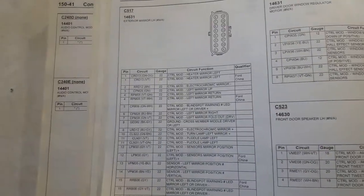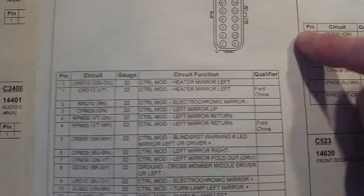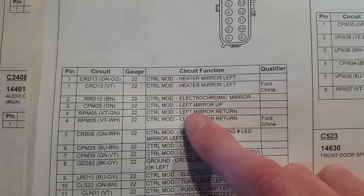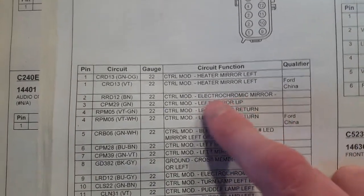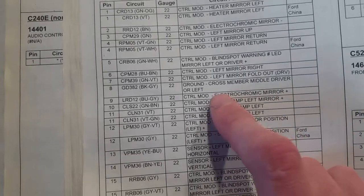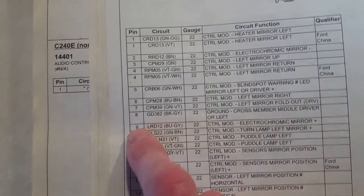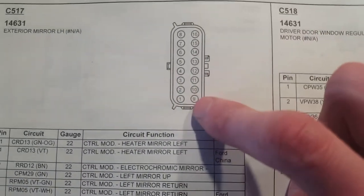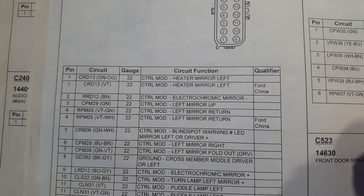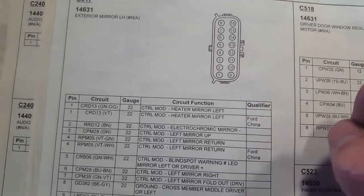Now we're on the driver side mirror. You want to look for the electrochromatic mirror pin, which is going to be the negative — you'll have one down here. The electrochromatic mirror positive will be pin nine on the connector, right there. Then you've got the other one, pin two, which will be kind of diagonal of it.